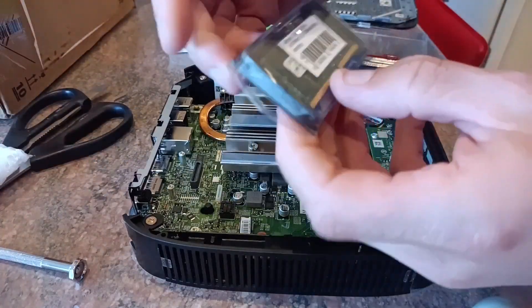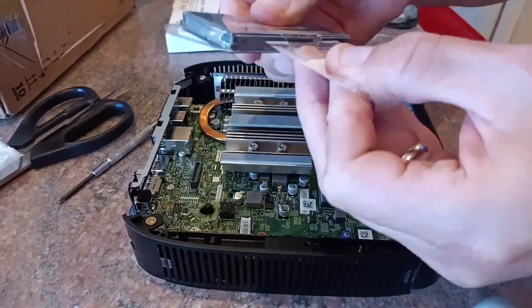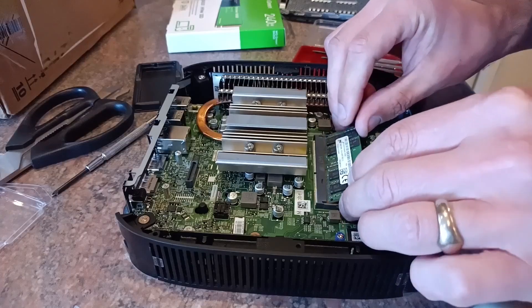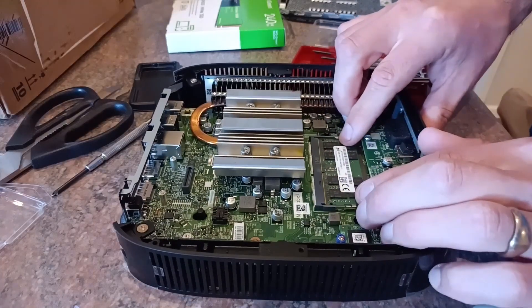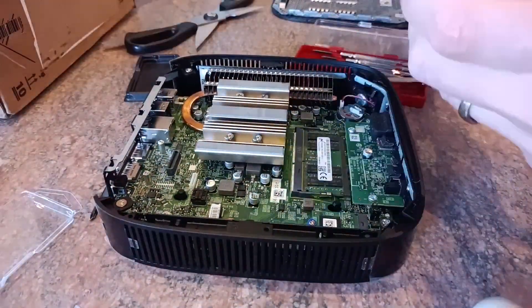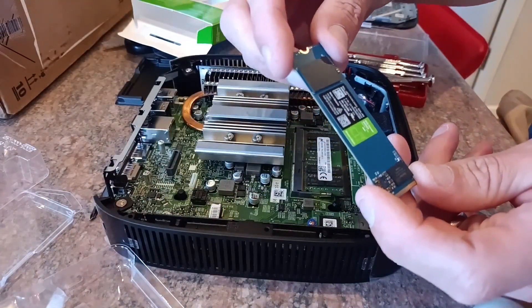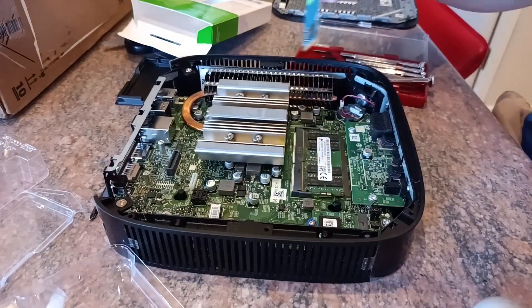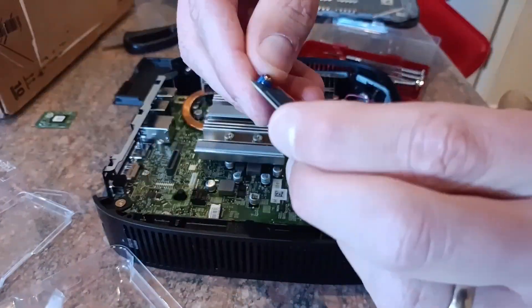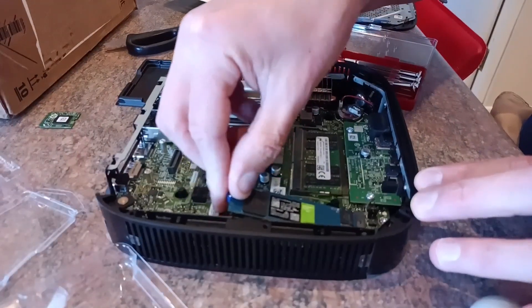The first upgrade is going to be the RAM, taking it up to 16 gigabytes DDR4. And secondly, we're upgrading that M.2 to a full-size 2280 240 gigabyte Western Digital Green. Note that this board will take 32 gigabyte SODIMMs, but it will not work with SATA M.2s — it needs to be NVMe. And that is pretty much how you upgrade these little computers.